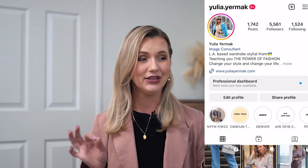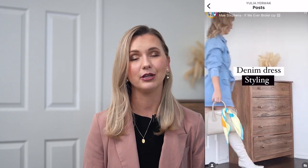Hi everyone and welcome back to my channel. My name is Yulia, I'm a personal stylist, and today I have a new sit-down video that I haven't done in a while. Today we're going to do another unboxing review video — I recently purchased a new bag and I'm going to tell you all the details and show you three different ways how you can style it.